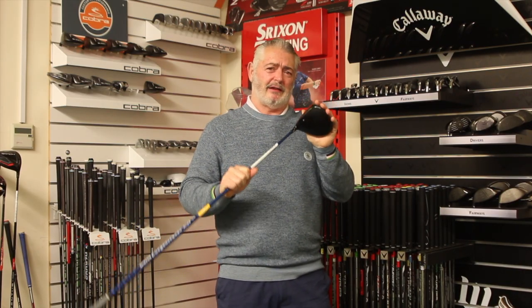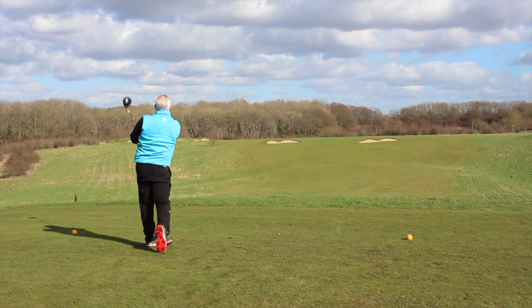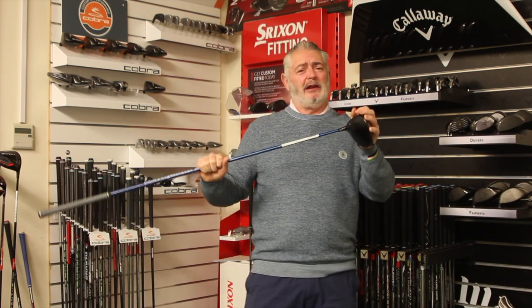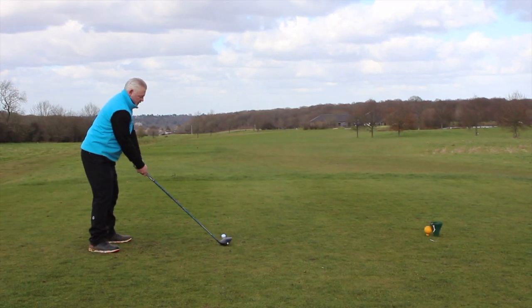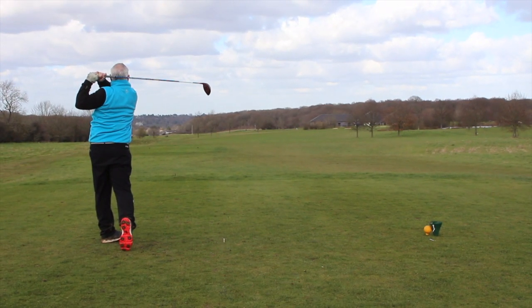I like the sound of it and I like the way it behaved on the course. I tested this in competitions and in casual rounds, really enjoyed playing it, really liked the sound. But the big question is, like all these clubs as they come out, did I get more distance than the Sim 1 and 2?